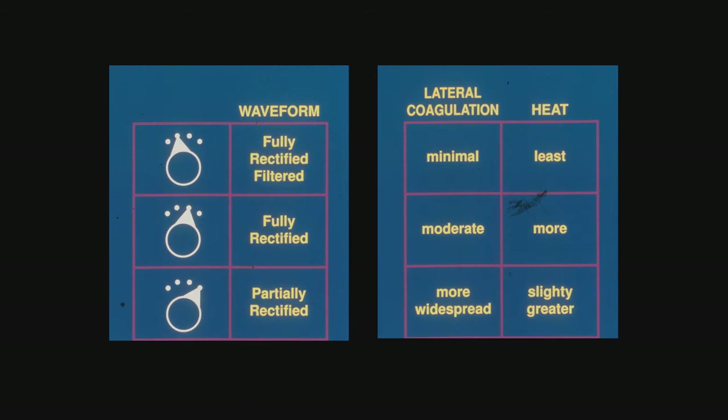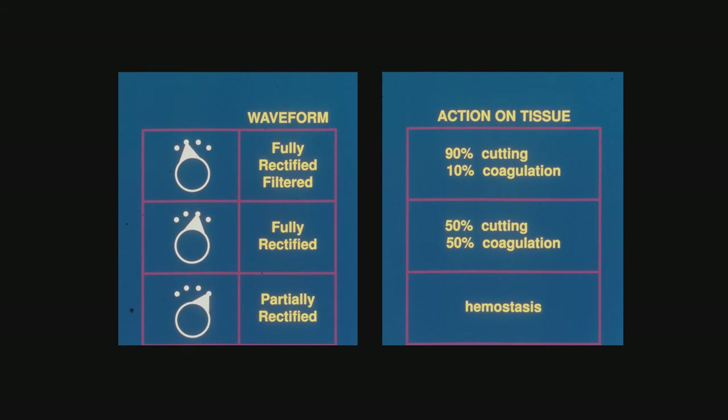Here again is the waveform. With the setting I like — the fully filtered cut at 90% cutting and 10% coagulation — we get minimal coagulation and the least amount of heat. On the 50-50, we get moderate coagulation, which can be used on a little bleeder if you get one, and you have more heat generated. The partially rectified setting is hemostasis — 90% coagulation and only 10% cutting — and basically that is electrocautery.